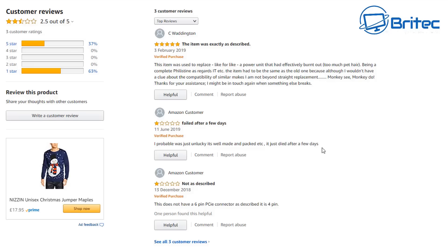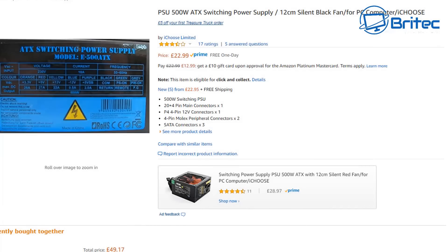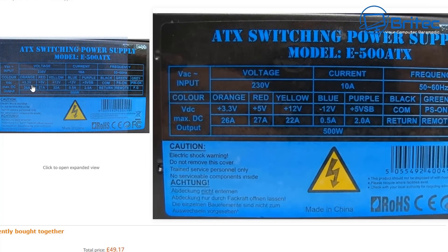The certifications listed are just CE and RoHS. Looking at the feedback: 'failed after a few days,' 'not as described - does not have a six-pin PCIe connector as described, only has a four-pin.' Very poor quality - if you're buying a high-end graphics card, it's not going to drive it. Here's another one at £22.99 with a silent fan.